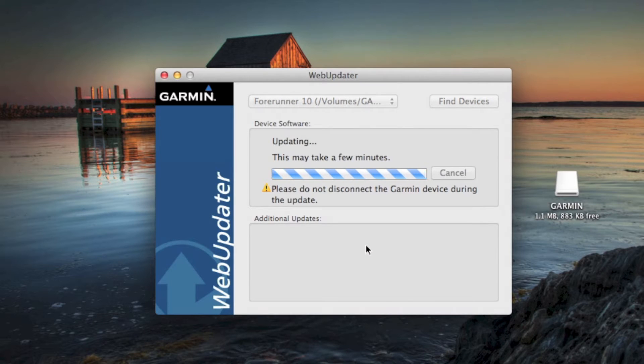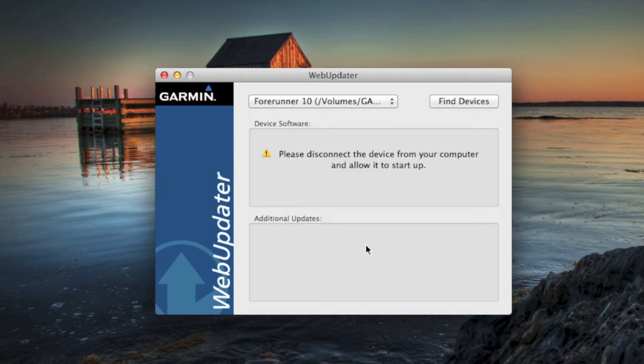We're going to start the process of actually downloading the firmware from the Garmin website to our computer and then transfer it over to our device. Once that's done, we should get a message to disconnect from the computer and let it restart on its own.